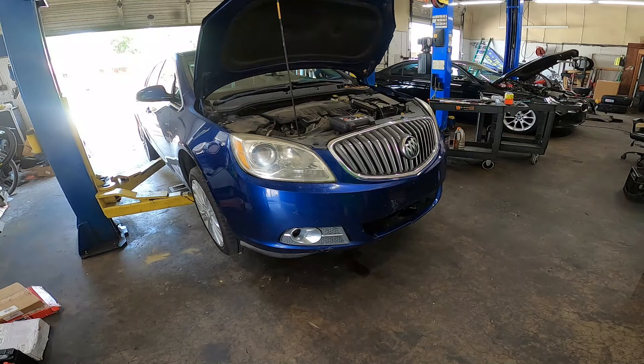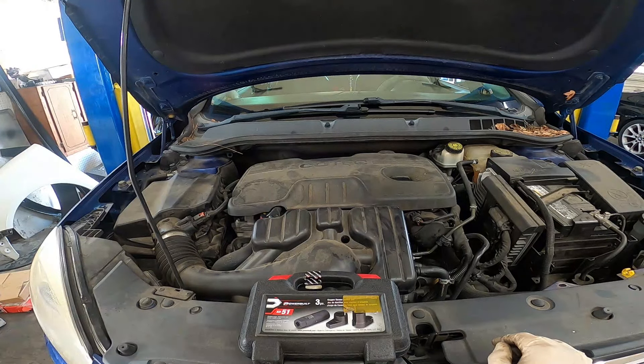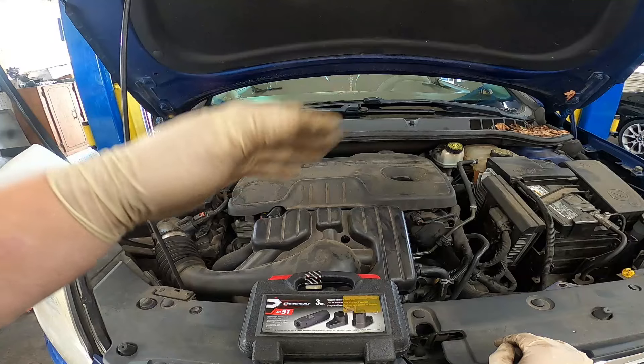2013 Buick Verano — today we're going to be replacing the O2 sensors, let's get to it. This is the Buick Verano with the 2.4 inline four cylinder.